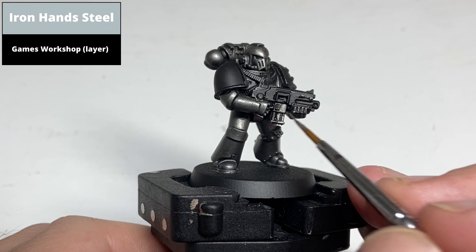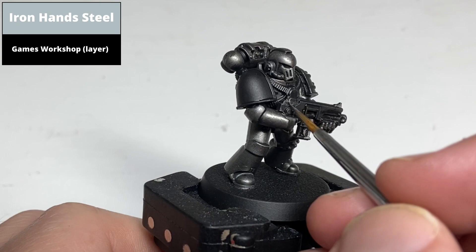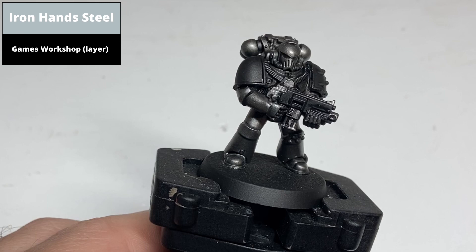Paint the brighter silver areas now with Iron and Steel. This is mainly the metallic areas on the gun casing, the bonding studs on the knee pad and shoulder pad, and some of the brighter silver detail like the strapping across the chest and the pipes of the mouth. With the strapping on the chest I approached this more as a dry brush because the detail is slightly recessed, giving a bit more contrast. You could also just paint these entire areas and shade in a later step.